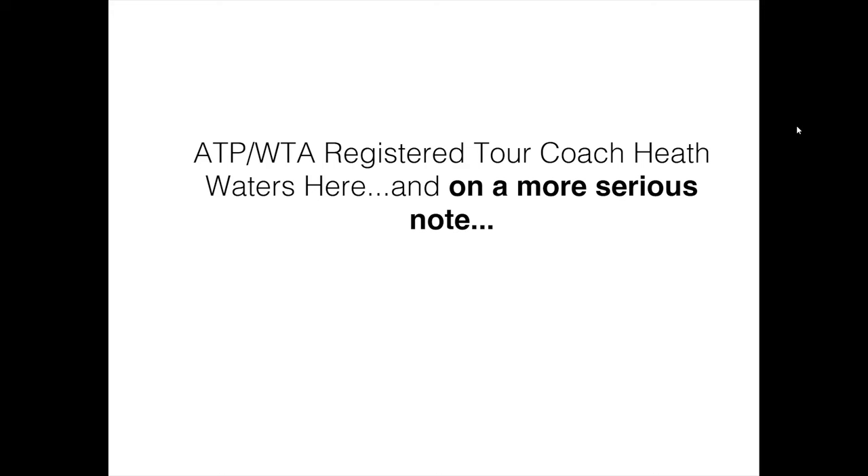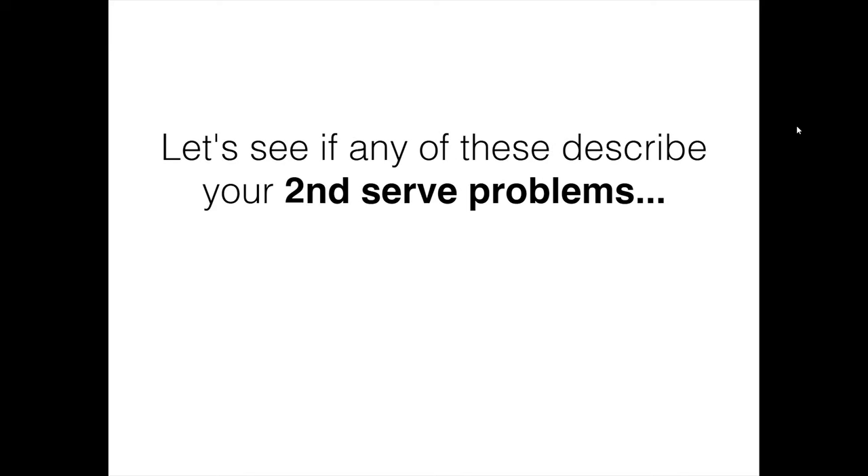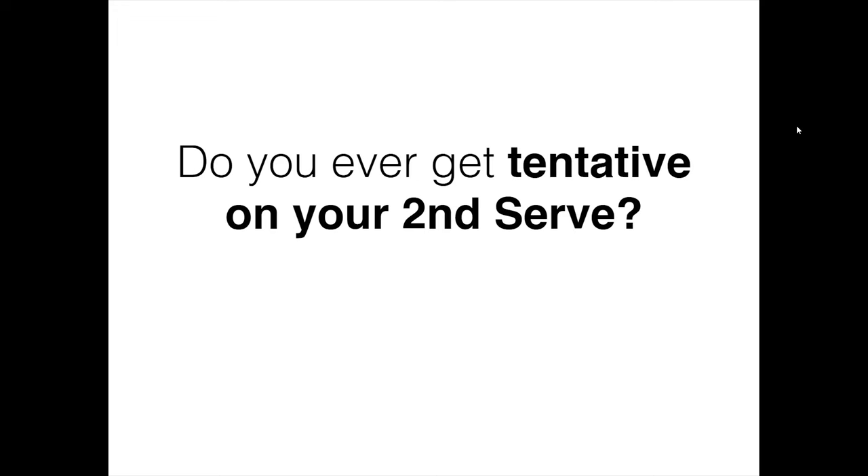ATP, WTA Registered Tour Coach Heath Waters here, and I hope you enjoyed that video — the peck pop. That is Ruben, and I am Ruben's coach. On a more serious note, I'd like to talk about your second serve. Let me ask you this — let's see if any of these describe your second serve problems.